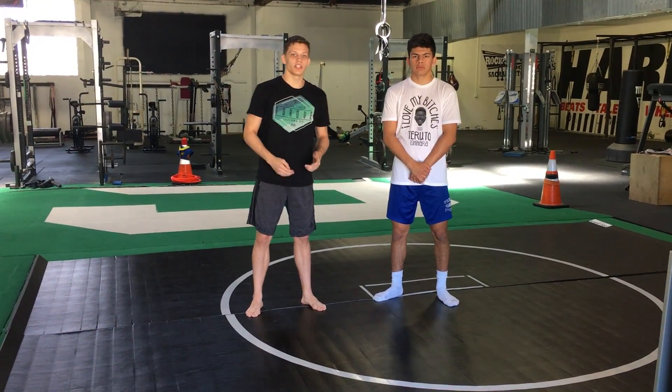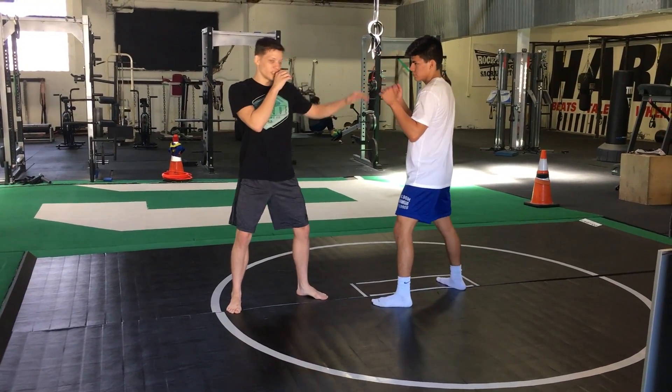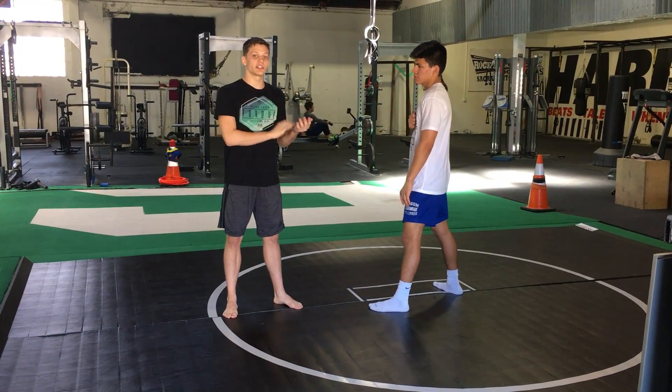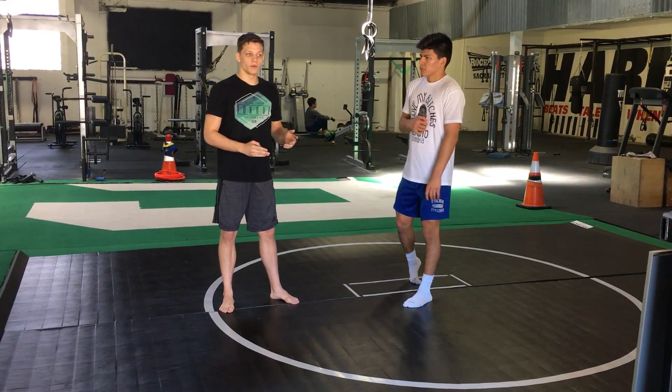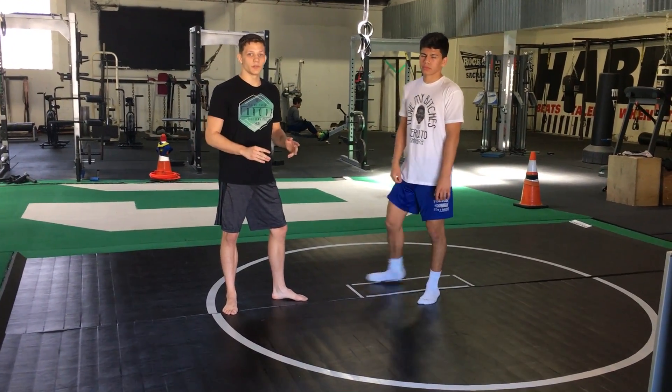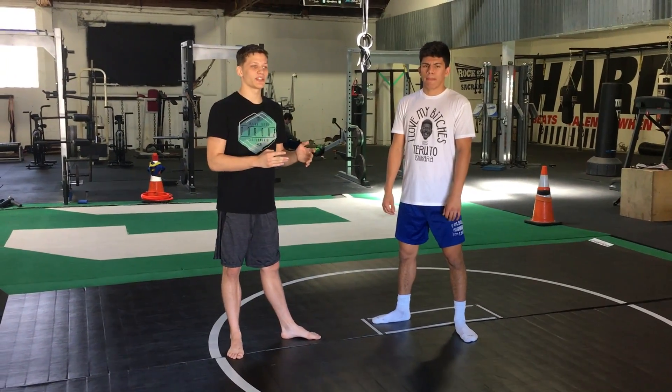We're going to look at his hand-fighting technique, which is to say rather than keep his hands super tight, Rumble likes to reach out and feel — particularly with his left hand — and it has a few different effects. One thing before we get into anything technical is that Rumble has a really long reach, and that's part of what makes this so effective.